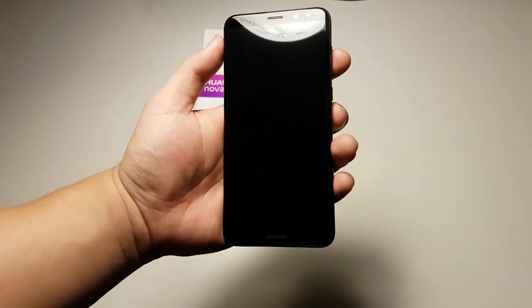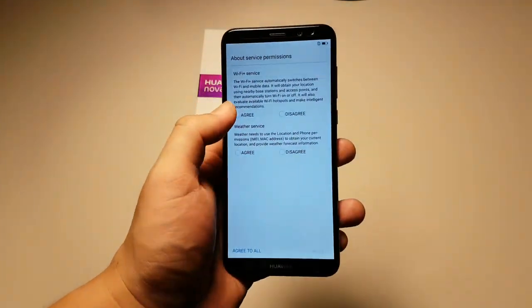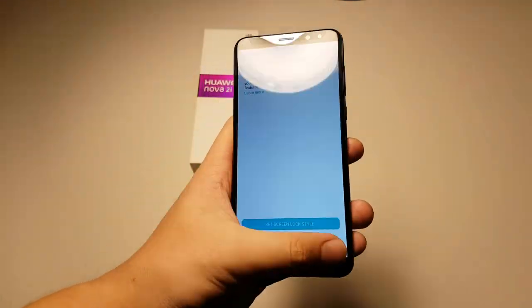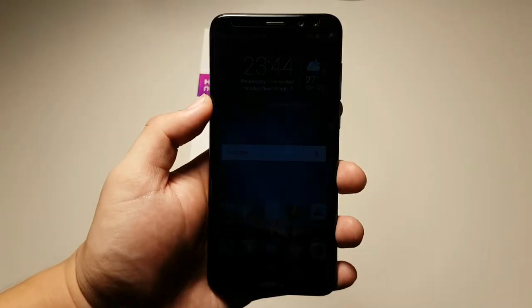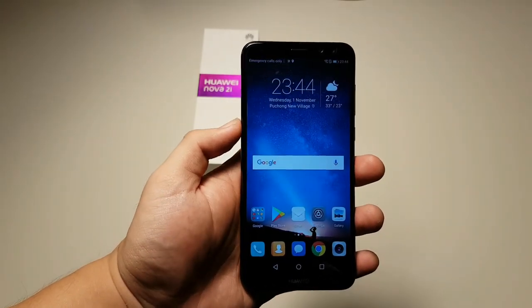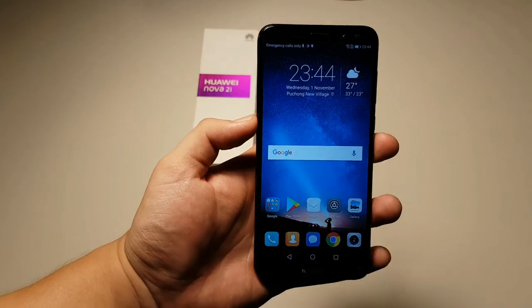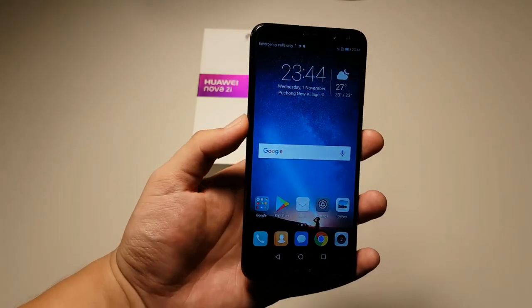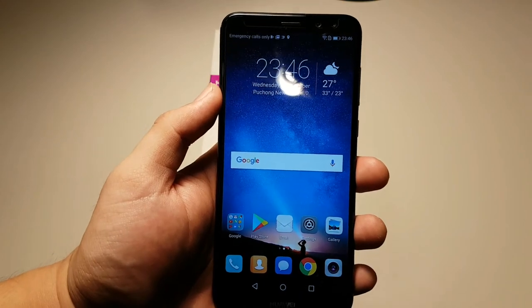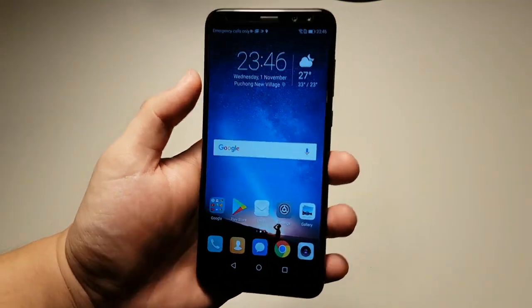So with the specs out of the way, let's power this on and go through the setup process real quick. We are done with the setup and we are greeted with the EMUI home screen. From first impressions, I can say that the screen is pretty good. Viewing angles are decent and this full view display really makes the whole front of the phone look very attractive. At this price point of RM1,299, which translates to about US$300, this is definitely a worthwhile investment, especially in the budget category.